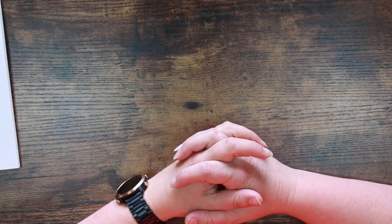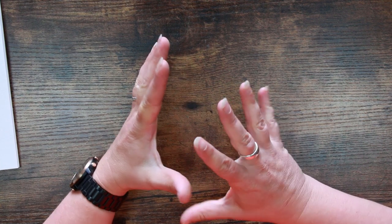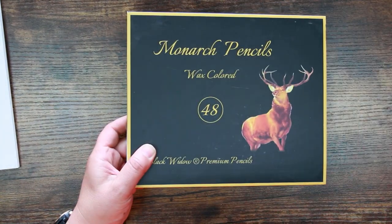Hi everyone and welcome back to the Color Cave, where we like to play with art stuff. My name is Jem. Today we're going to have a sort of hybrid video. A long, long time ago, way back at the beginning of the year, I did promise that we would take a look at the latest set of Black Widow pencils, which is the Monarch set.